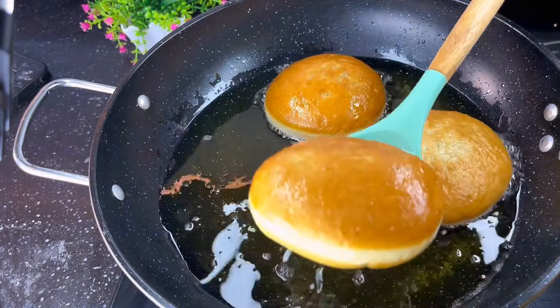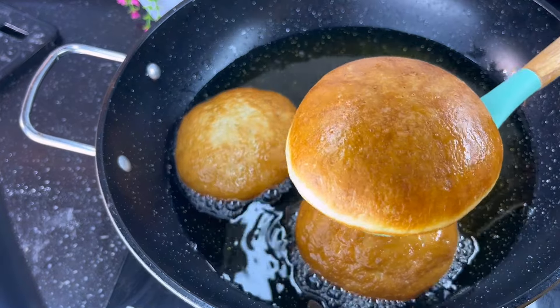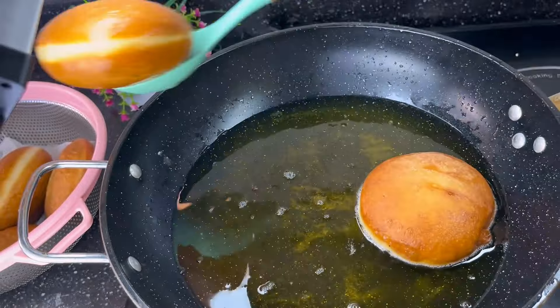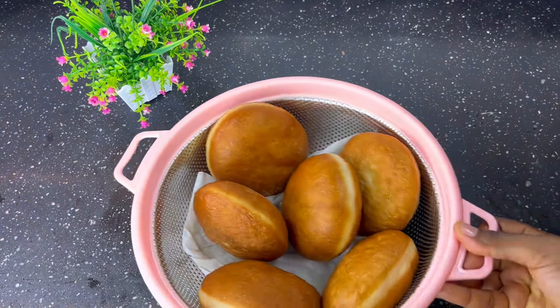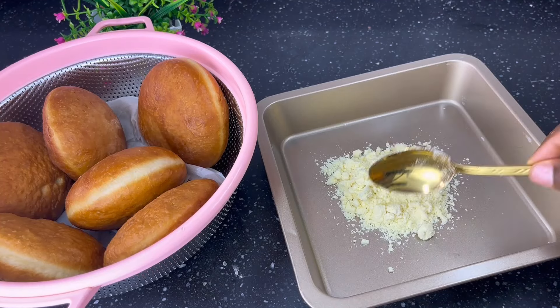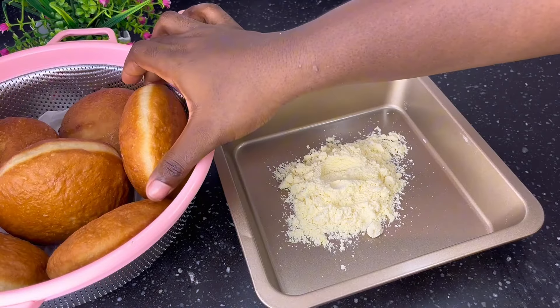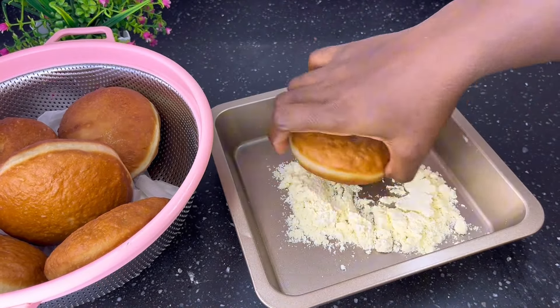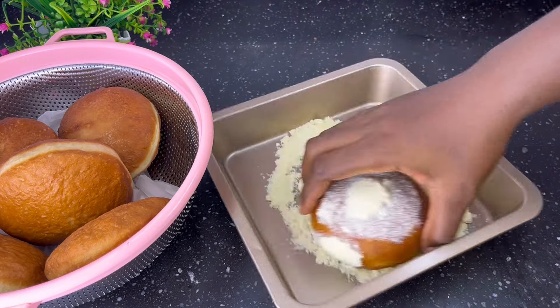Can you spot the beautiful white line? These doughnuts are so nice and beautiful. Place them on a paper towel to drain out excess oil. Remember, we are making Mickey doughnuts, so once the doughnut has cooled down, coat it with milk, just like you can see me doing.